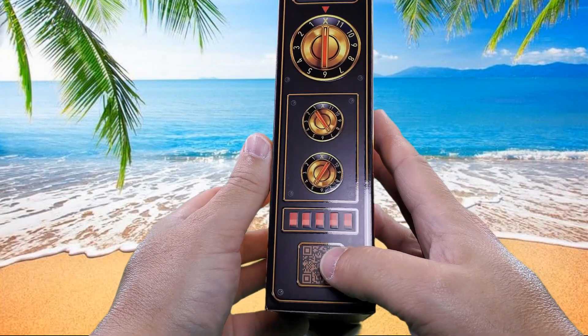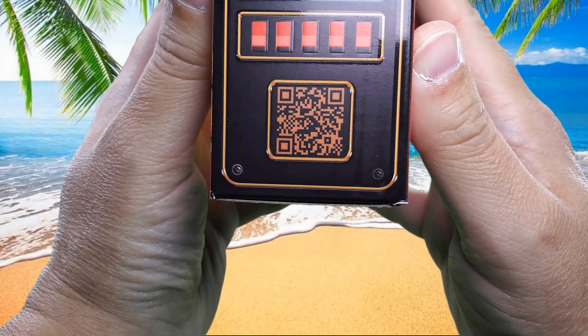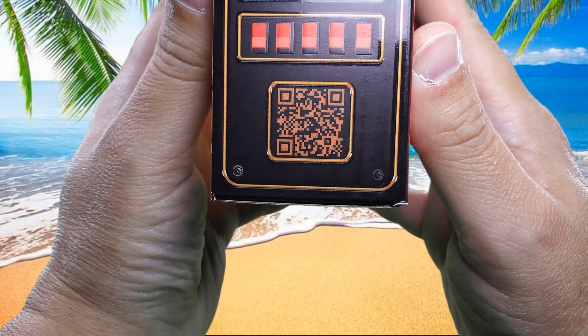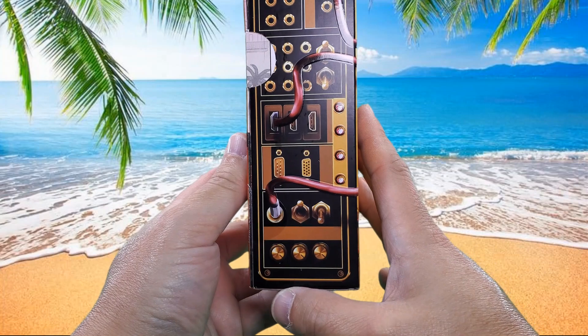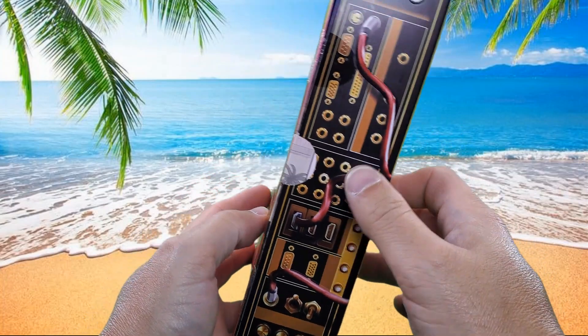We've got all kinds of little readouts and dials and stuff here, and there's a QR code. I'll hold it here for a second — you can pause it if you need to. On this other side there are all kinds of inputs and analog doodads, some HDMI-looking stuff, and switches and toggles.